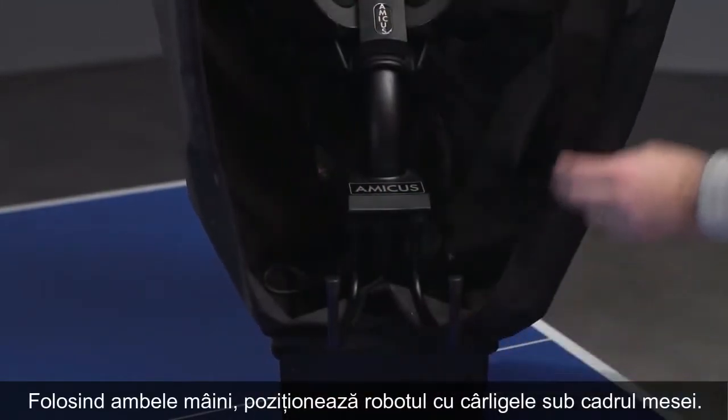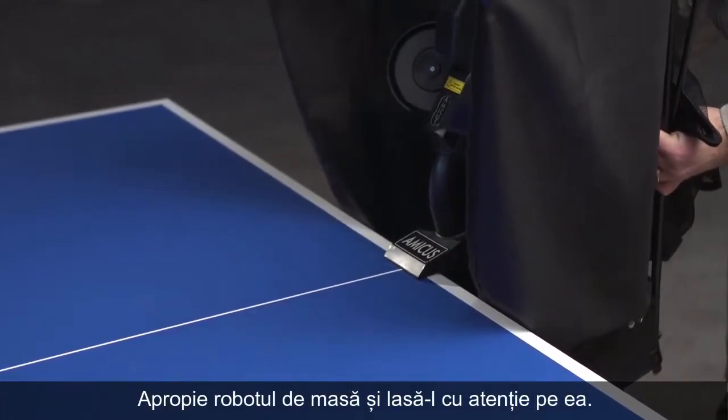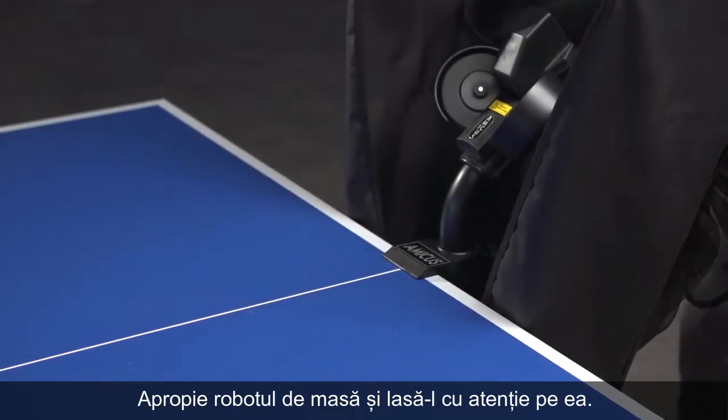Using both hands, put the mounting hooks slide under the table frame. Move the robot close to the table and carefully set it down.